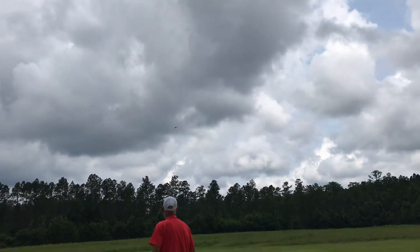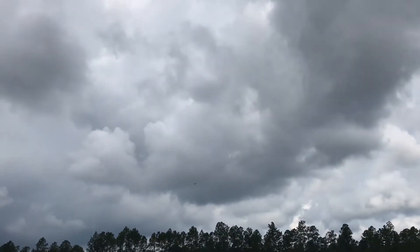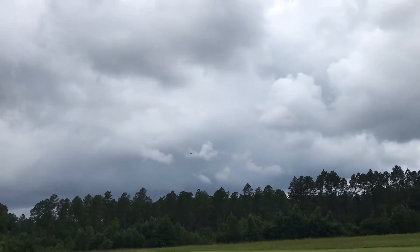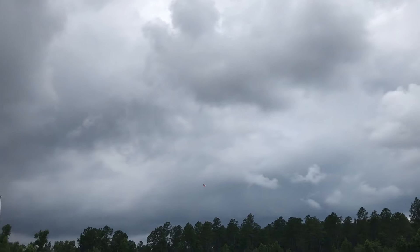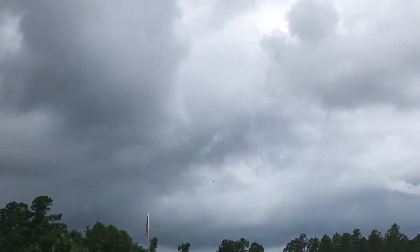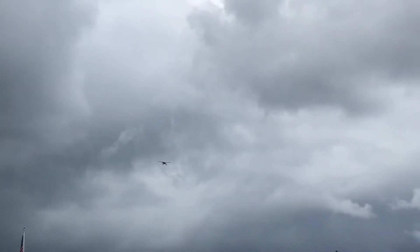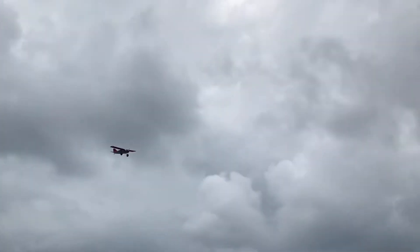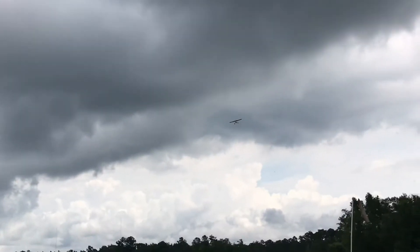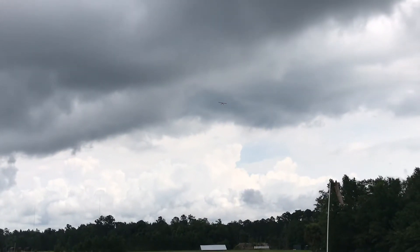I can't see it now, I hope I'm getting it. I didn't mean to get that far out there. It's kind of blending in with the dark clouds.